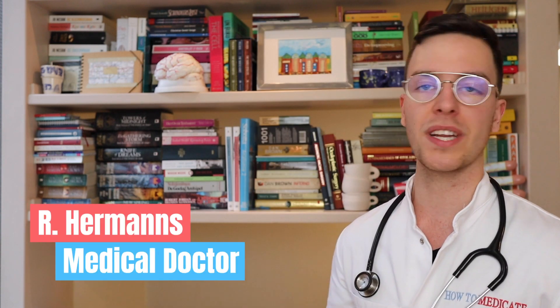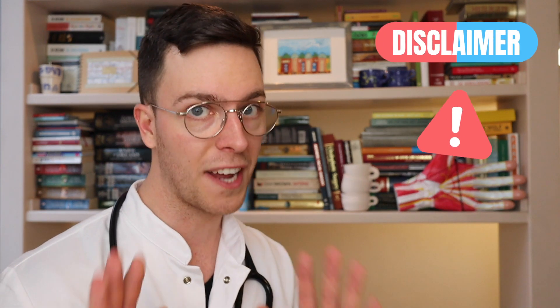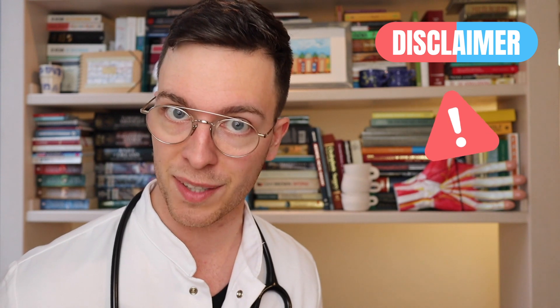For those of you I'm meeting for the first time, my name is Raul. I'm a medical doctor from the Netherlands and I'm making weekly medical videos to educate myself as well as you, my viewer, because I believe that medically educated people make healthier decisions, which is the whole point of this channel. This video also comes with a quick disclaimer: it's meant purely informative, this is not medical advice, and if you're looking for medical advice always contact your own doctor.